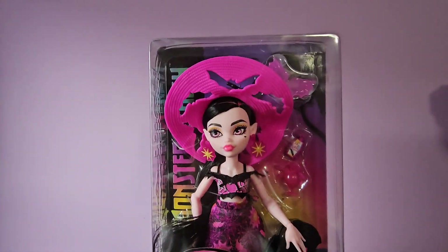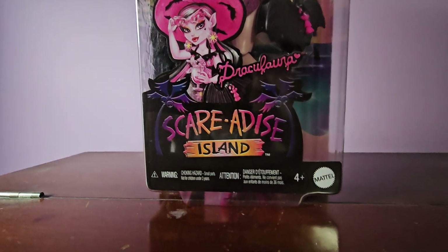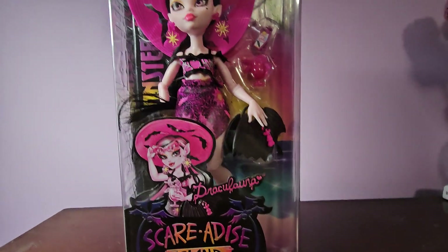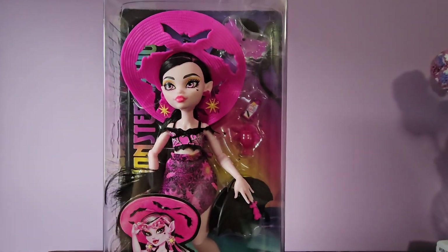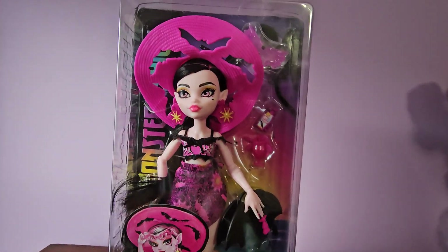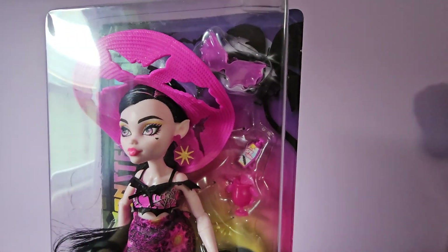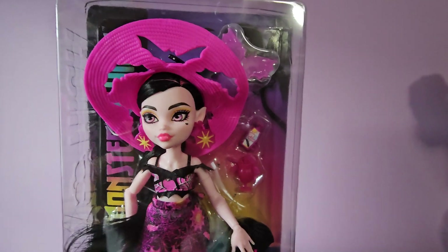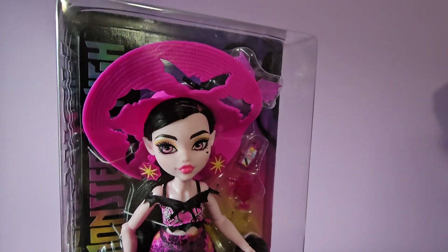Hello every monster! Welcome back to another YouTube video. Today I have the new Scaradice Island Draculaura doll and I'm super excited to be reviewing her. She's the first one I got when they finally were in stock on Amazon because I had waited forever and she kept going out of stock but I finally got her. I also have Heath so I'll be doing a quick video on him as well. These are just going to be super short, kind of just giving you an overview of what they look like.